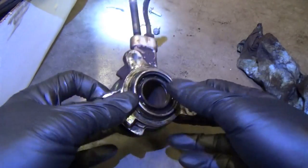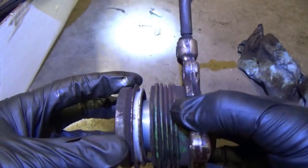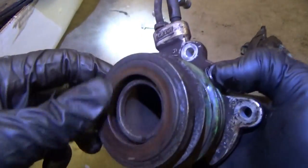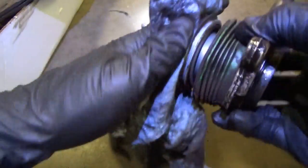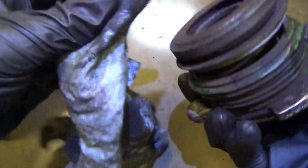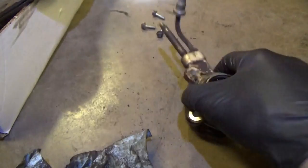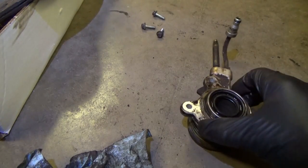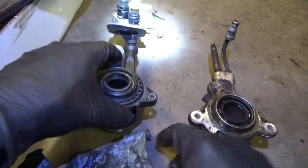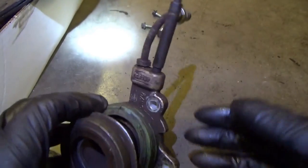Seeing the wear and tear on this thing at 250,000 miles — the bearing is a little rough, but it's still serviceable. Obviously we're putting a new one on. Comparing these two: this one looks like aluminum housing, and the new one's plastic. It's kind of a weird design — there's no clutch fork, no external slave cylinder mounted on the bell housing; it's all right here, right on the input shaft.